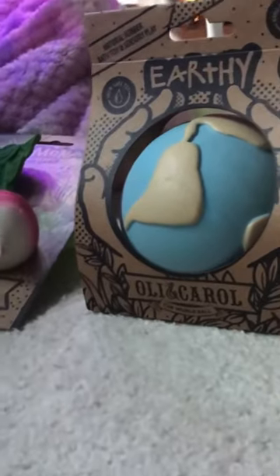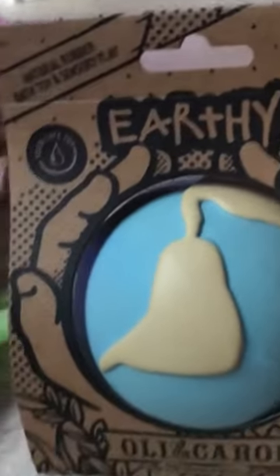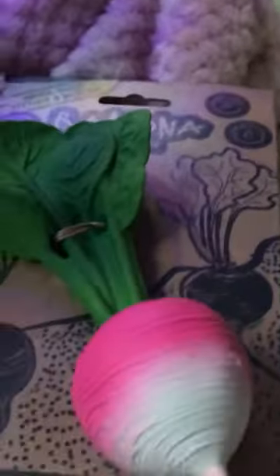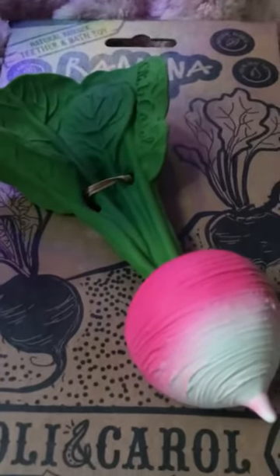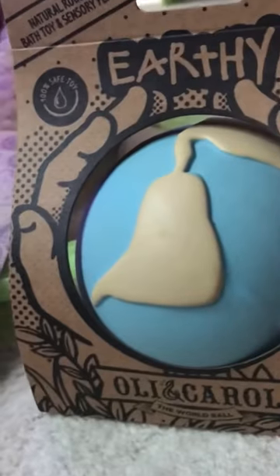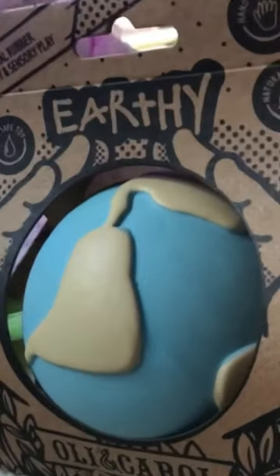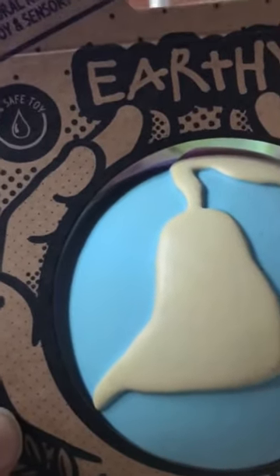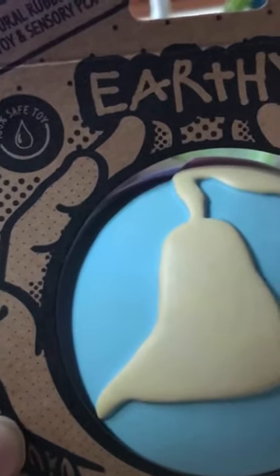Hi my lovelies, I've got a couple of stocking fillers for you to have a look at. Check these out. If you're thinking about any sensory presents this Christmas, try these. These are from our new local services — we don't have very many as we live in the country. This is a great brand called Earthy. They're 100% safe toys made of natural rubber.